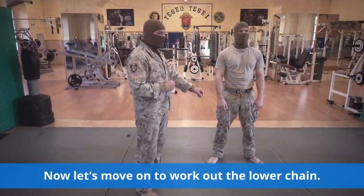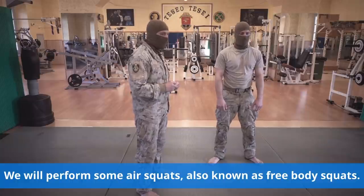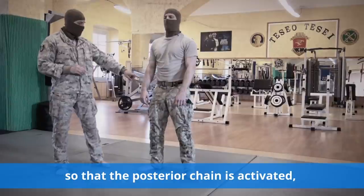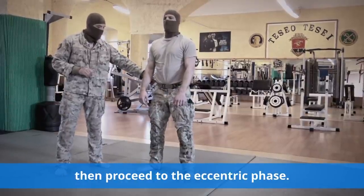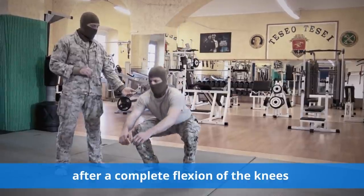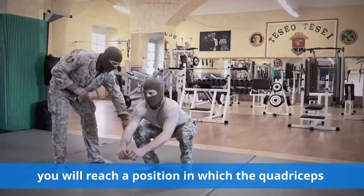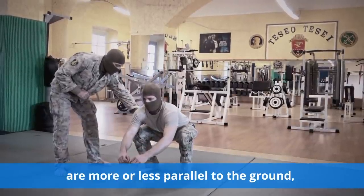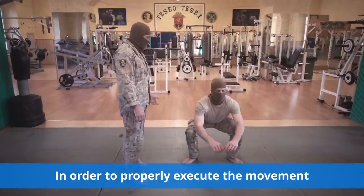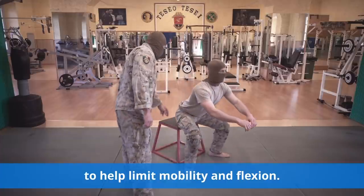Now let's move on to workout the lower chain. We will perform some air squats, also known as free body squats. First, slightly move the pelvis back so that the posterior chain is activated. Then proceed to the eccentric phase, slowly lowering your body. Finally, after a complete flexion of the knees, you will reach a position in which the quadriceps are more or less parallel to the ground. You can use a chair to help limit mobility and flexion.